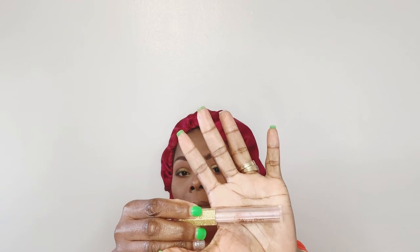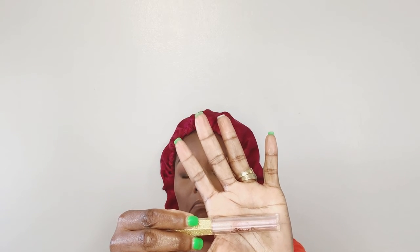For my lips I'm going to be using from the Galaxy Collection — this is like a glittery lip gloss called Milky Way, from the brand Sister Cosmetics. I love this lip gloss, guys. It is so pretty — you get these little flecks inside, little diamante flecks. It is just amazing.